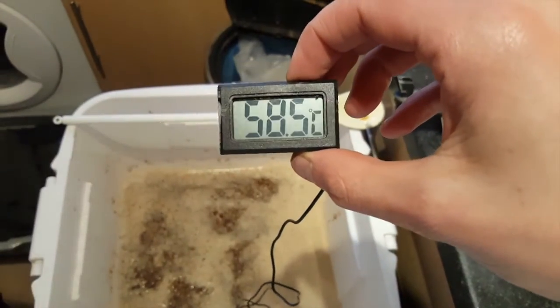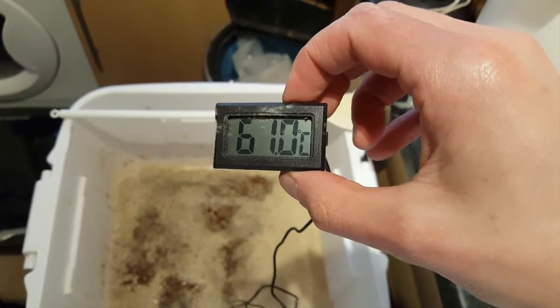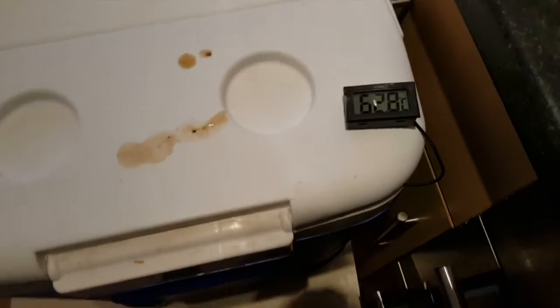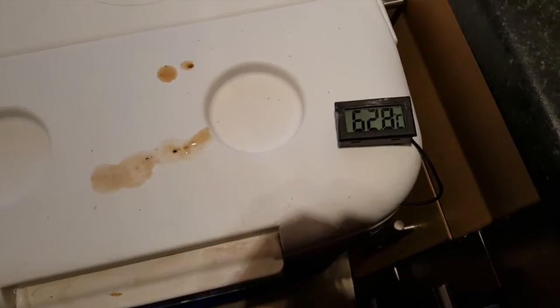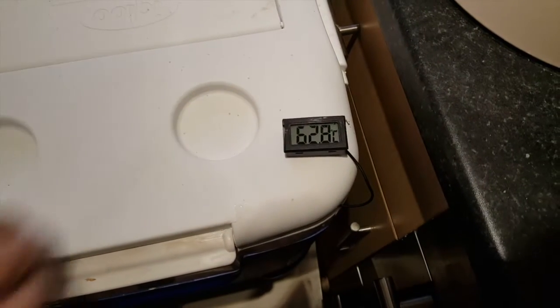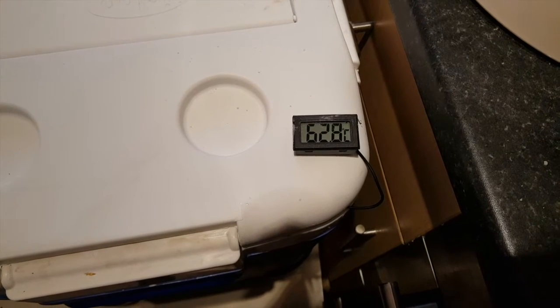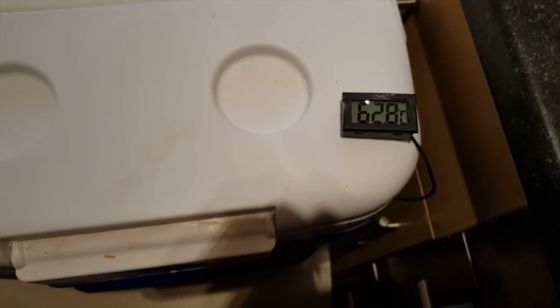My little cheapo probe. It does the job though, although it doesn't really take the temperature in real time — it just updates every so often. In an ideal world, we're looking for a mash temperature of 66°C. That's going to be the optimum temperature for the enzymes to get to work, converting some of the starches into shorter-chain sugars that will be acceptable for fermentation. It's a little bit too cold at the moment, so I'm going to boil a kettle and top up with some boiling water to get back up to the mash temperature we need.